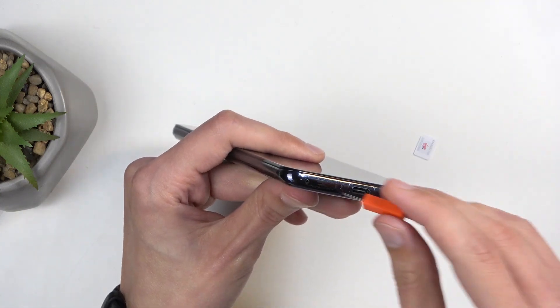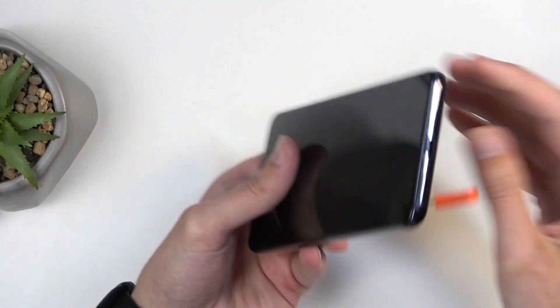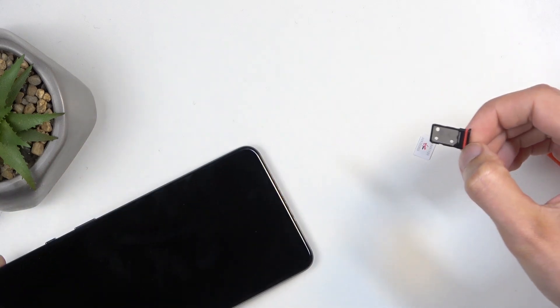Once you have either one of those, you can then pop out the tray, which is located at the bottom of the device, right here where the pin is holding. You want to push it in, and you can see that the tray pops out enough for you to be able to pull it out.